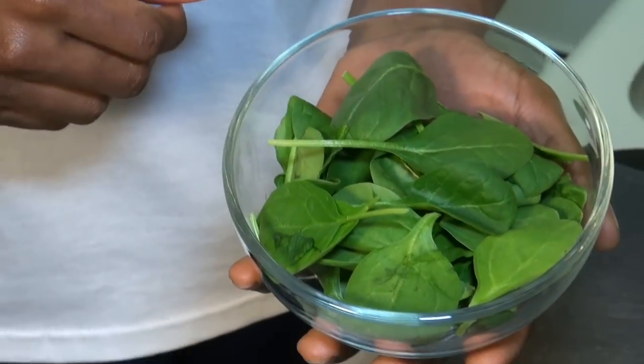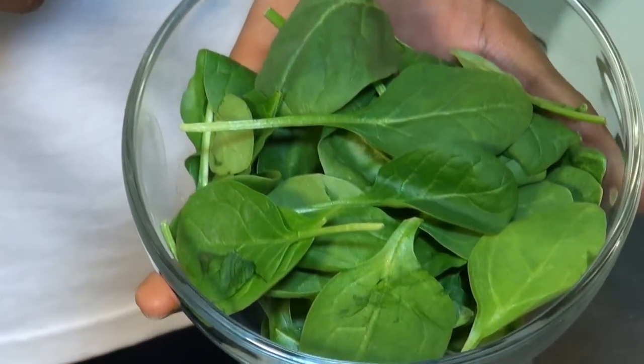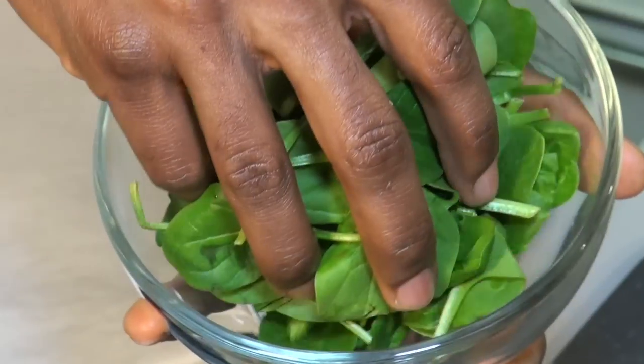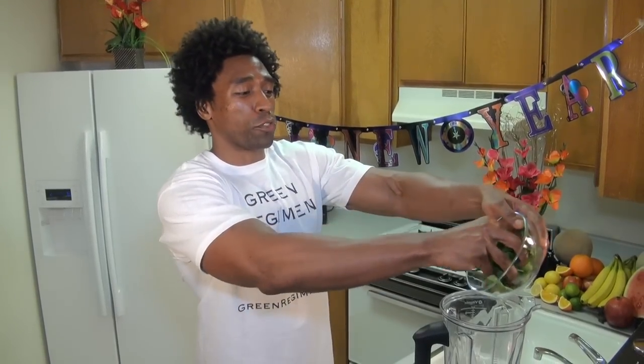For our green today we're going to go with a cup of spinach. Spinach is high in vitamins K, A, and C. Vitamin K helps promote healthy blood clotting in our bodies and vitamin A helps strengthen our vision. These green leaves are also filled with phytonutrients — those are naturally occurring components within green leaves that serve as health boosters for our bodies. Phytonutrients are vital and extremely important to our health. Spinach is also filled with fiber. So one cup of spinach.